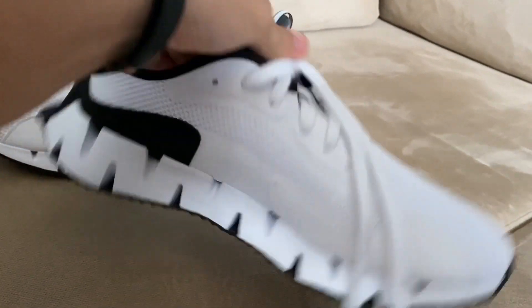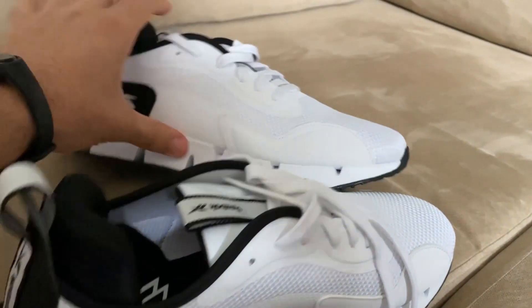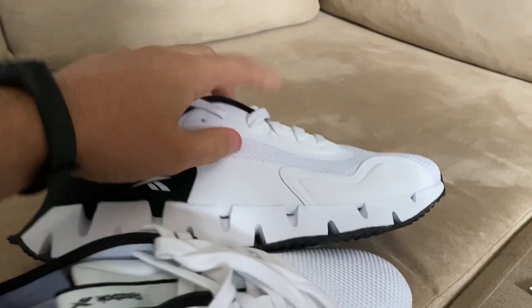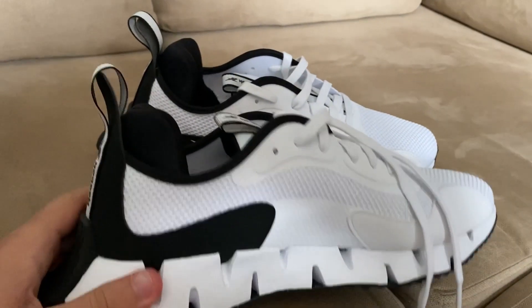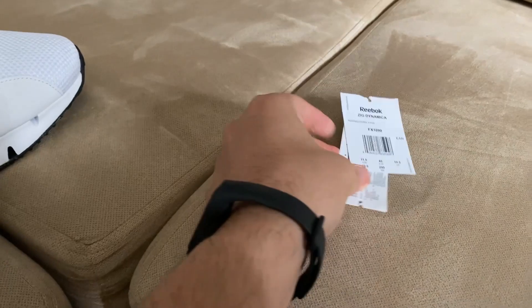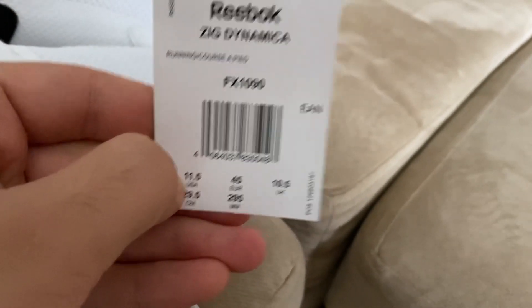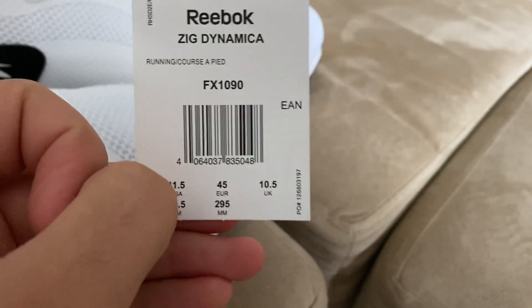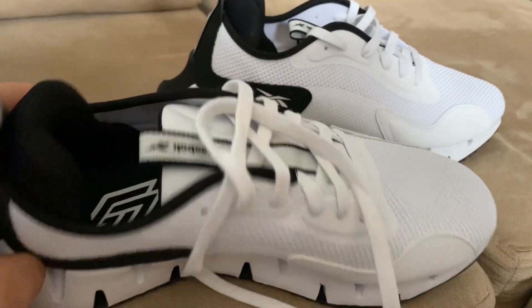For 64 euro I think this is the best style sneakers you can buy. Look at these guys, the quality is so good. We're gonna put them on my feet. One other thing — my size is 45 in Nike or Adidas, and here I also bought a 45. I already tried them once and I think you need to take half a size smaller than your regular size.